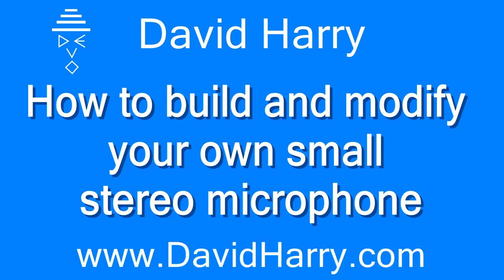Hi, I'm David Harry and in this video I'm going to show you how to take a fairly poor sounding stereo microphone and turn it into a better sounding stereo microphone. This video is going to be in two parts. The first part is the deconstruction of this cheap stereo microphone and then the rebuilding or modification of it using two high quality capsules to make the thing sound better. The second part is done by my YouTube friend Mr. Ian Craig, in which he will be doing practical demonstrations of just how good the microphone sounds.